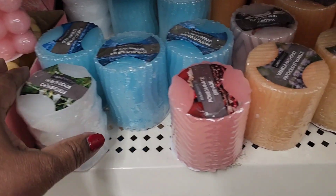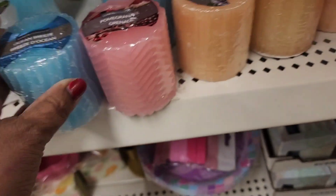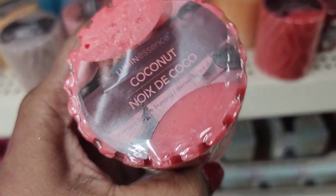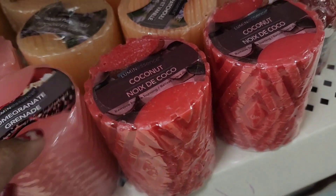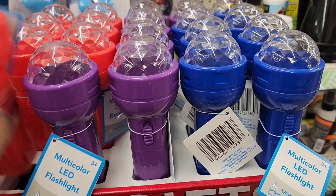These beautiful Luminescence candles come in honey circle, pomegranate, ocean breeze, vanilla patchouli, and coconut. There are also beautiful pink pomegranate ones in the back. They have multi-color LED flashlights available in red, purple, and blue.